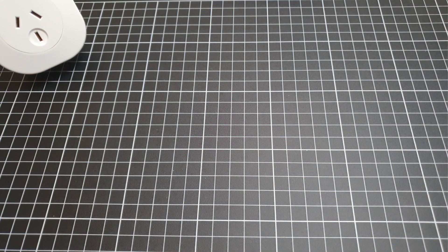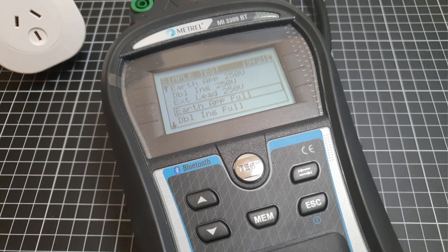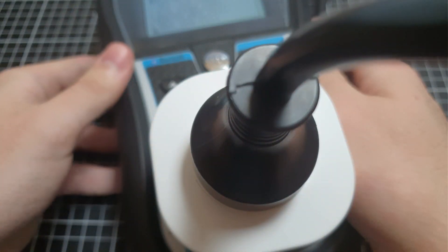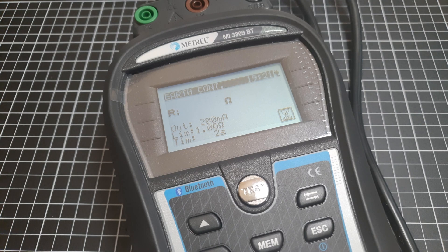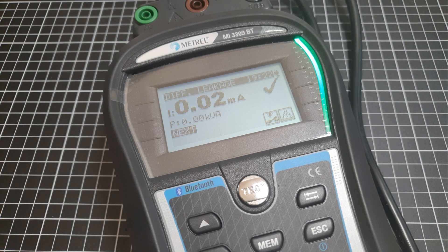I haven't actually plugged it into the wall yet. What we're going to do is take our portable appliance tester here and make sure that everything's all hunky-dory. We'll run a full earth appliance test. Earth continuity: 0.04 ohms — that's very nice. Insulation: all good. Leakage current: 0.02 milliamps — not bad, given that the switching power supply wasn't isolated.